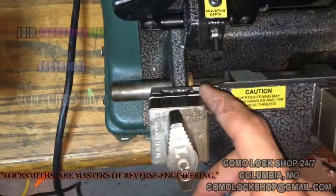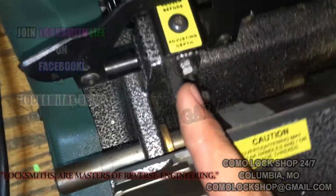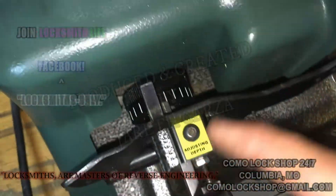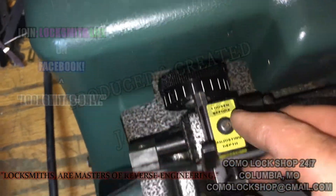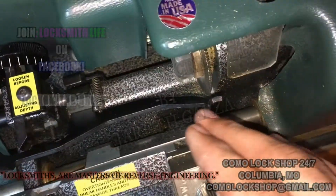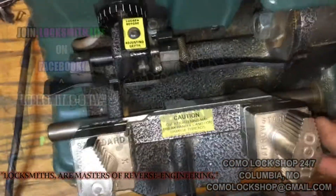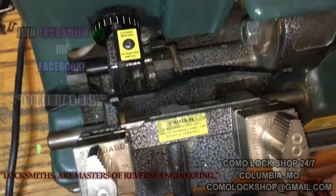This is your tracer jaw. This is the tracer. This is the calibration knob. And this is the shoulder gauge and the tip gauge. Mine is currently out of calibration on this portion, so I will need to correct it.